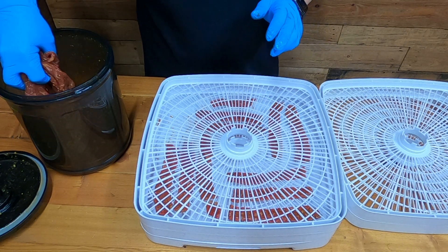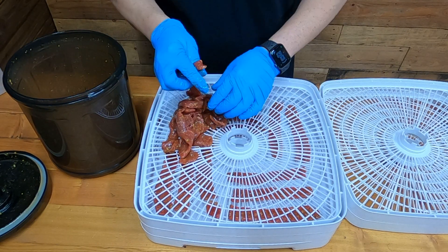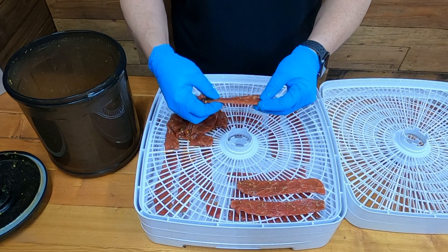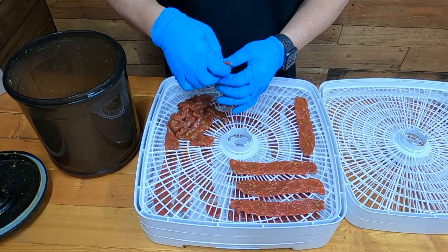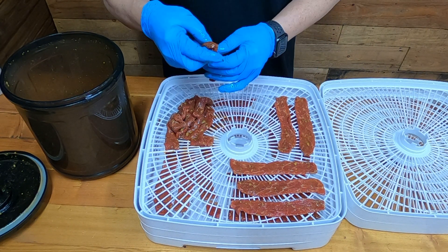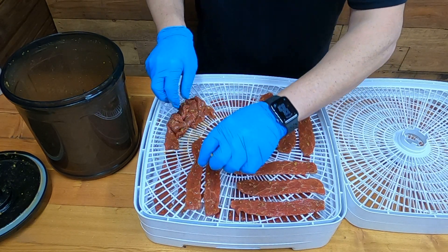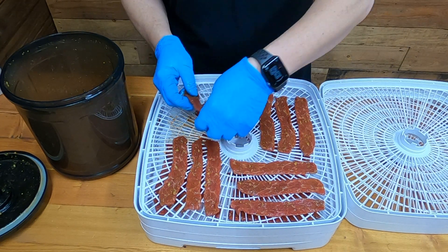You can use that marinade tumbler for other things — anything: vegetables, steak, chicken. You know how pressure treated wood gets the chemical all the way through? They use pressure — well that's the same concept here. It takes all the air out and pushes the marinade in. It's literally like you marinated it overnight.